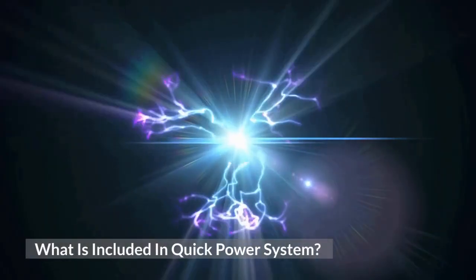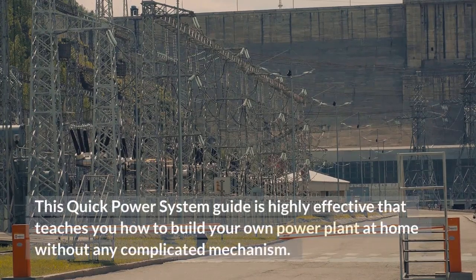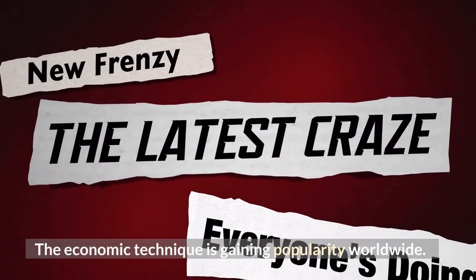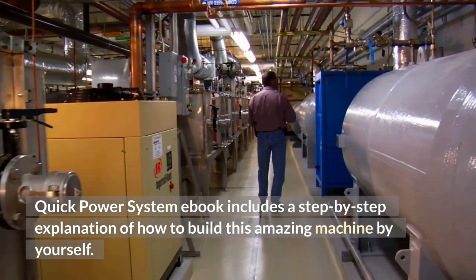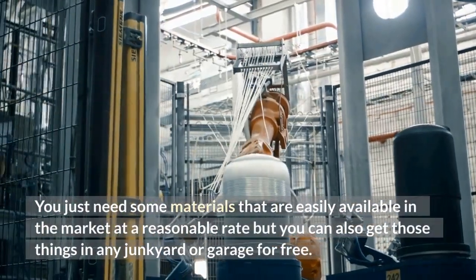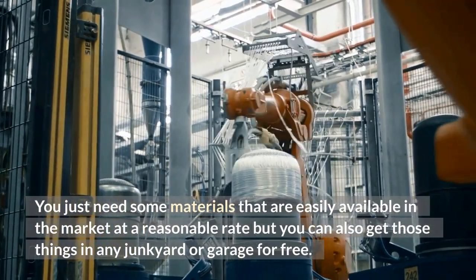What is included in Quick Power System? This Quick Power System guide is highly effective and teaches you how to build your own power plant at home without any complicated mechanism. The economic technique is gaining popularity worldwide. The Quick Power System ebook includes a step-by-step explanation of how to build this amazing machine by yourself. You just need some materials that are easily available in the market at a reasonable rate, or you can also get those things in any junkyard or garage for free.